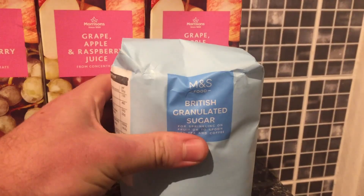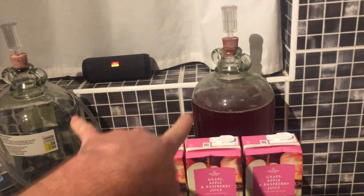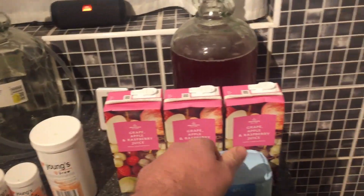For the sugar, you can just get regular granulated sugar. Half of one of these bags is going to do one demijohn, so if you're doing two at once — which is what I normally do — I just split a bag, half each.